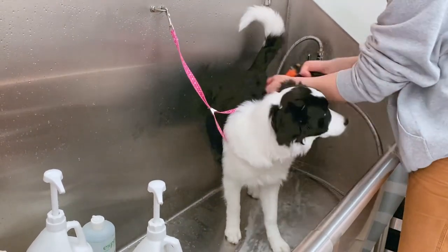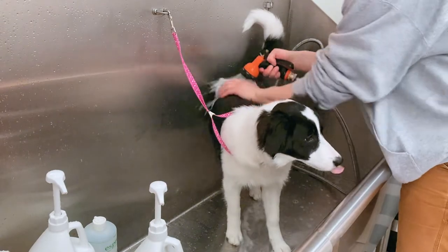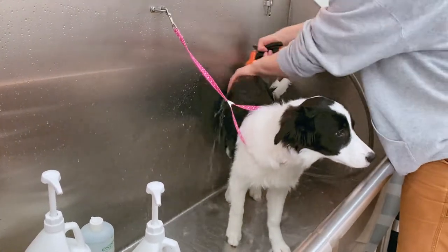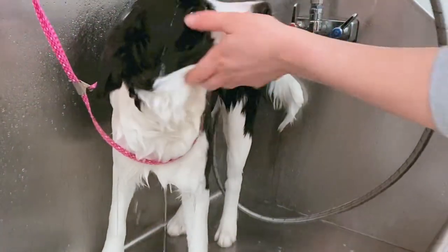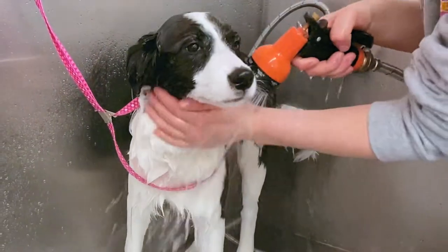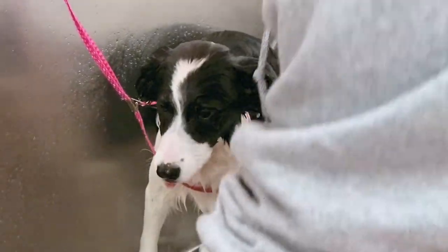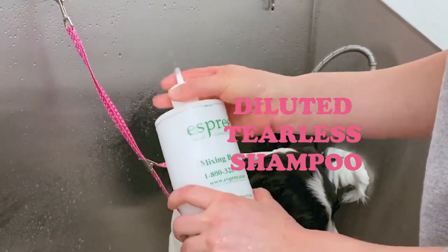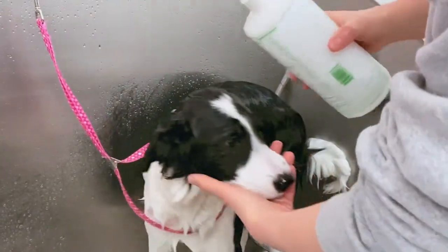We don't want it too hot, not too cold — kind of something in between. I'm going to wet her entire body, so when I put the shampoo on, it lathers and she will be easier to clean that way. Now I'm using diluted tearless shampoo — it's good, safe, and protects those little eyeballs.